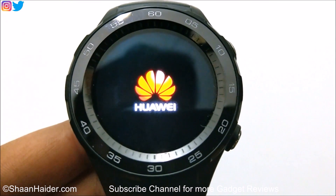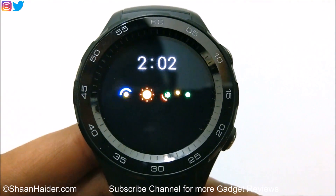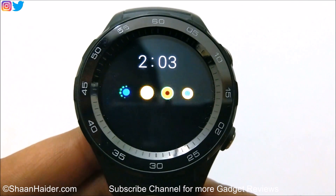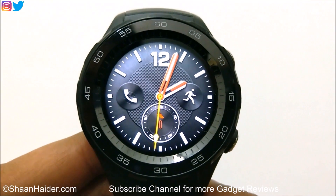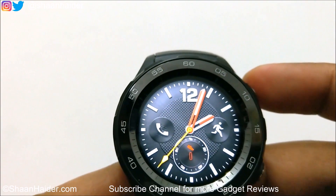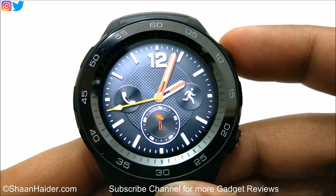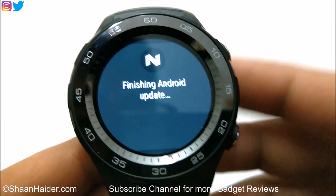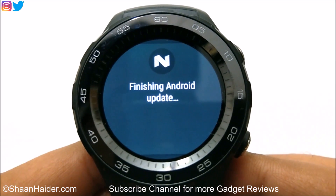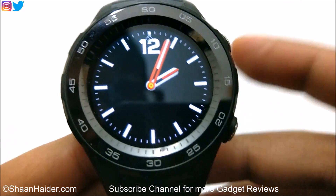And now the device is booting up again. And there we go. So let's go to the settings and let's see what the software version is now. You can see it is showing the message finishing Android update.